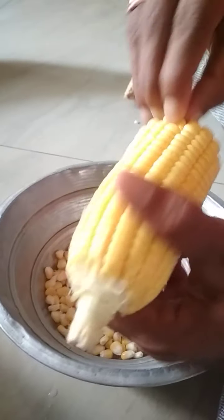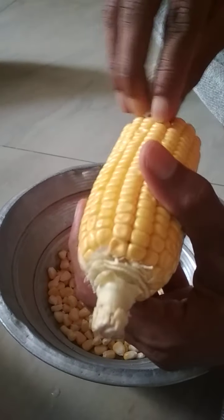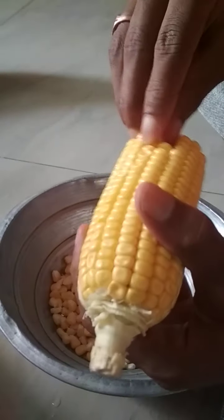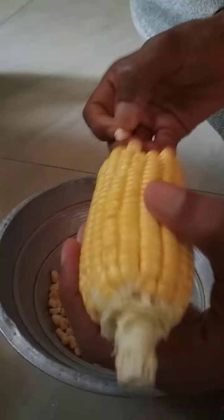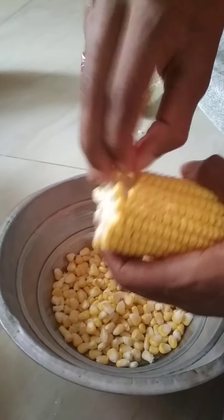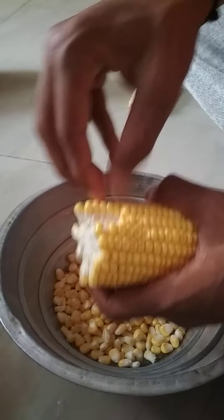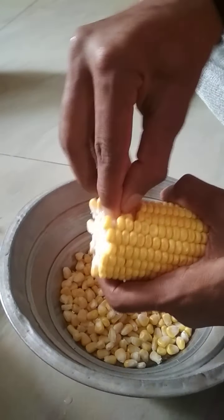We can use it on the top. You have to use it on the top. If it's all you need, is it above the top? You have to use it in the top. Okay, you are using it in the top.